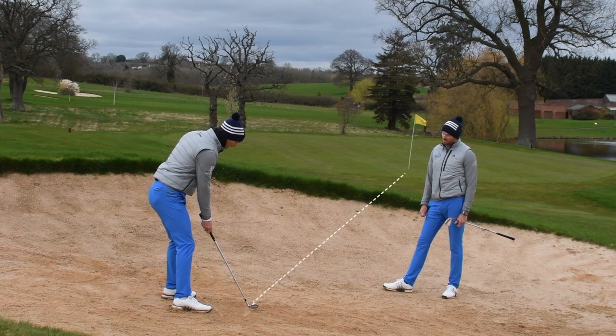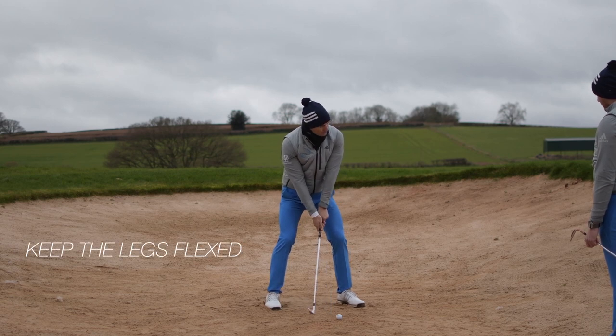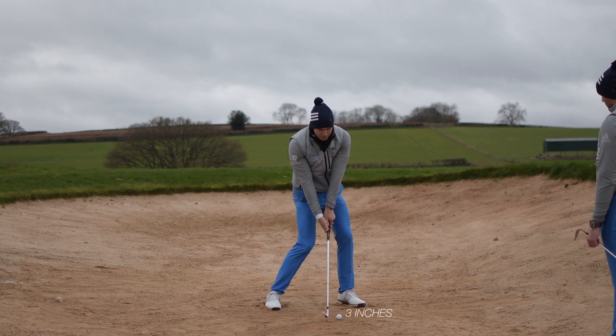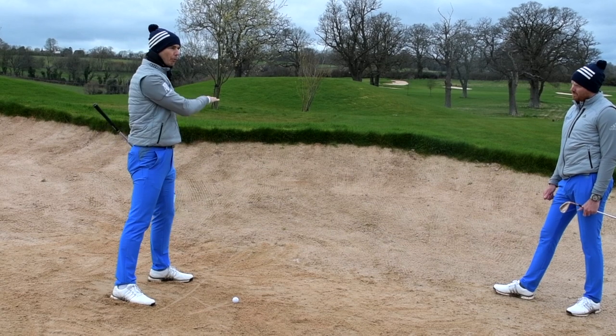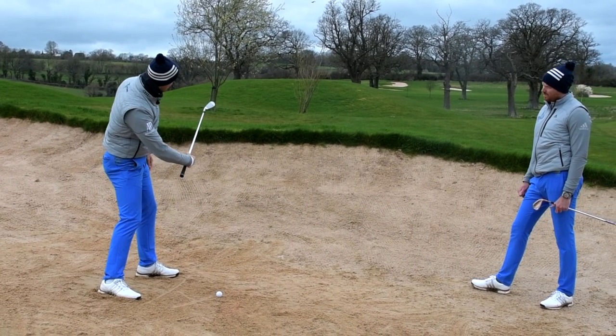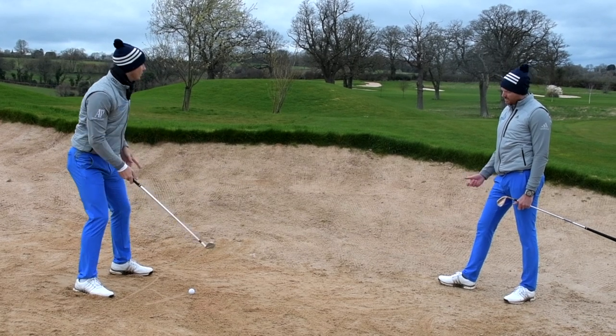The face is gonna be about at the target, maybe a little bit left in this case. From here, I'm gonna keep the legs flexed, make sure I'm down into the sand, and focus on hitting it about three inches before the golf ball. Fairly aggressive, but really trying to drive the golf ball forward — I'm not after loft here. I'm not gonna be as aggressive with the release; I'm just gonna hit hard down into the sand and hopefully get it coming out flat and bouncing on.